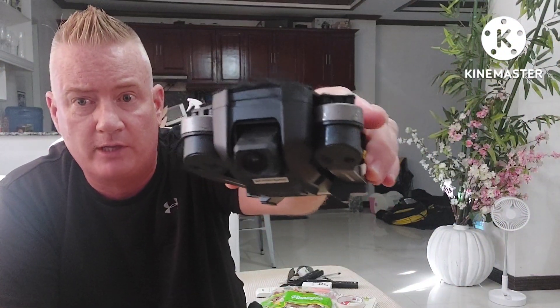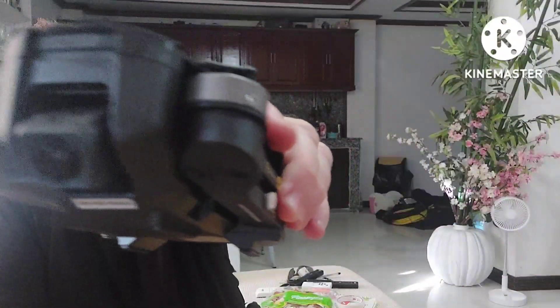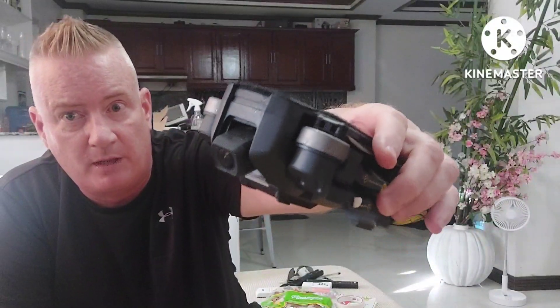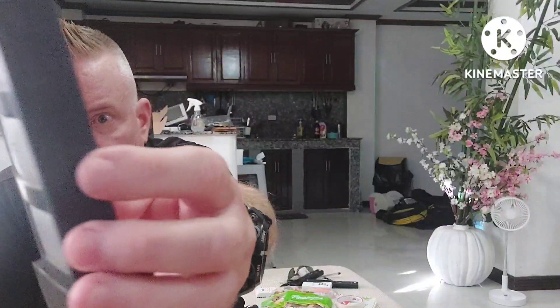I've got the Holystone HS720E, along with the electronic image stabilization on the camera, which works really good. I've probably had this for about a year now. And after almost exactly a year, the battery started bloating.